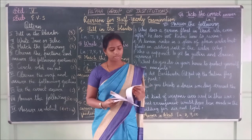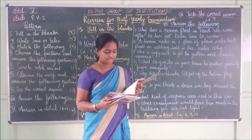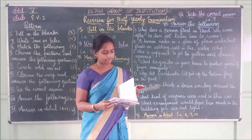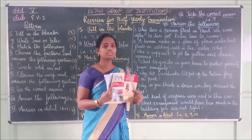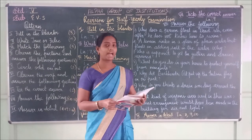This is all about the question answers. Now for the answer-in-detail section: What can you do so that mosquitoes do not breed in your house, school, and neighbourhood?